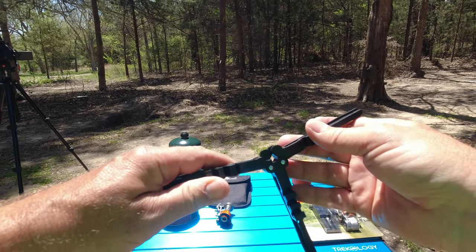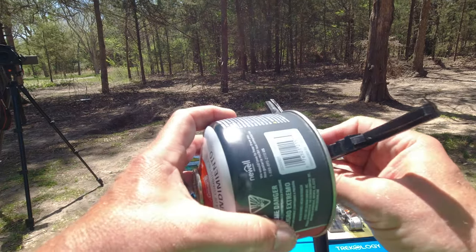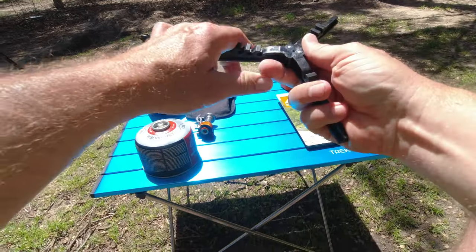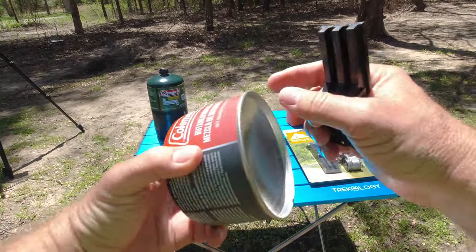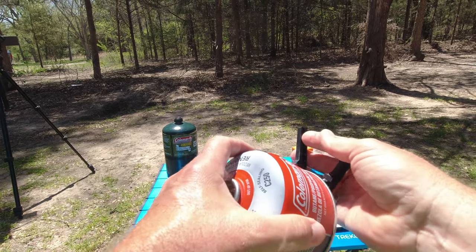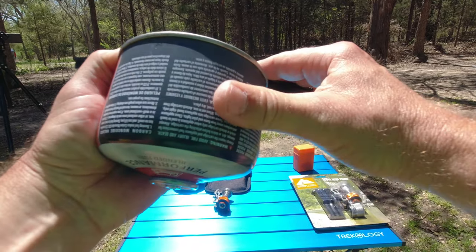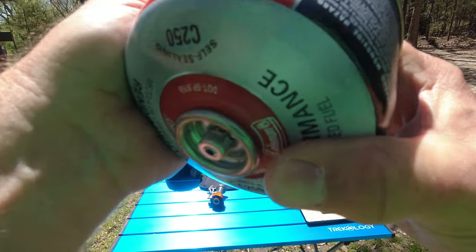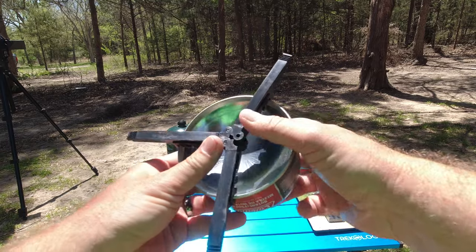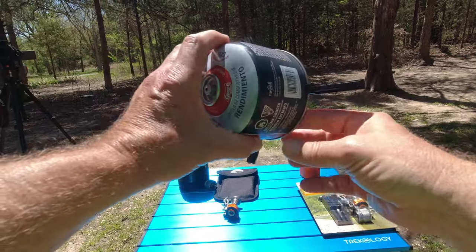So we have the base or the stand — it just opens up, clicks into place, and now you have your stand. Now you take your butane canister and it's going to fit on here. But as you notice, it's not fitting, so we need to close this back. This lip is going to fit on the last set of grooves here, so we're just going to open this up just a little bit, get two of these into place, and then the third one we're going to slide — opening it more and more. Now all three are on there, so you just need to snap those together. And there you go — that's how you get your butane canister on your stand.